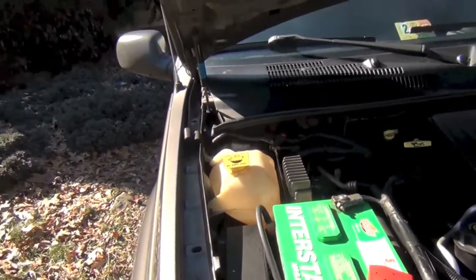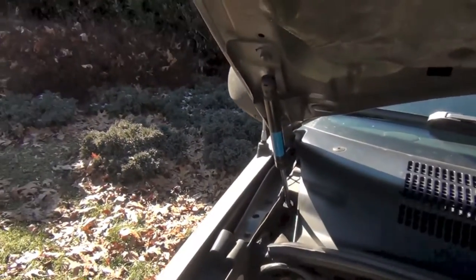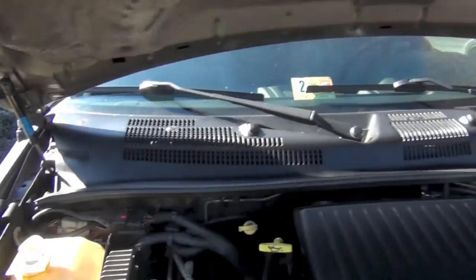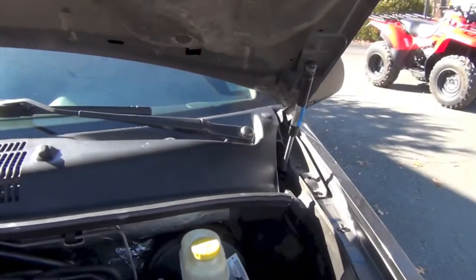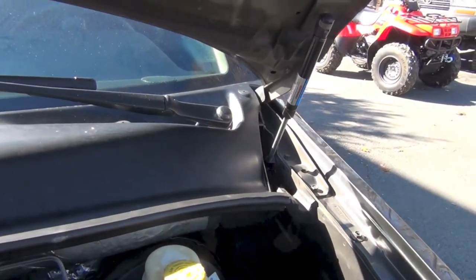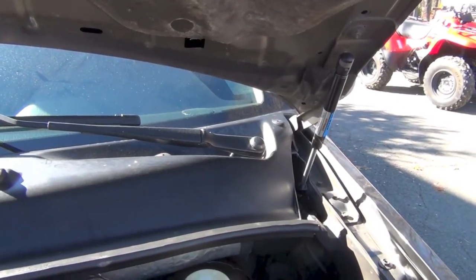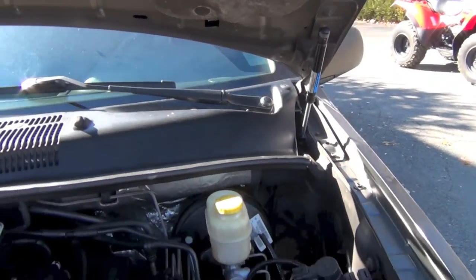I've got an 04 Jeep Grand Cherokee here. What's going on is these little struts that hold up the hood were worn out. I just replaced this one on the side and I'm gonna replace them both — you want to replace them in a pair because if one's worn out, the other one's right behind it. It was so easy I just want to show you how I did it.